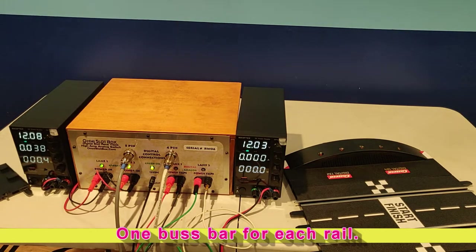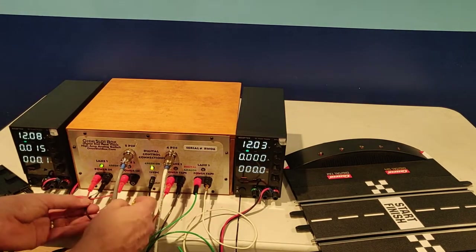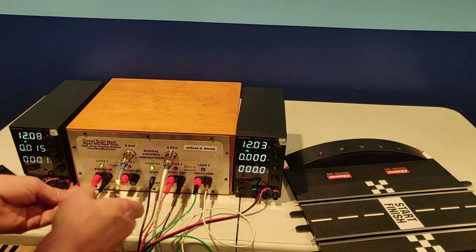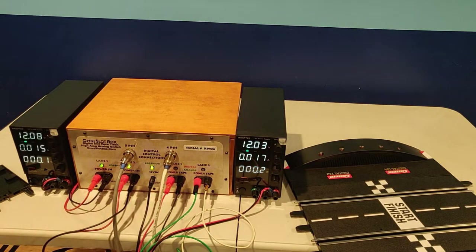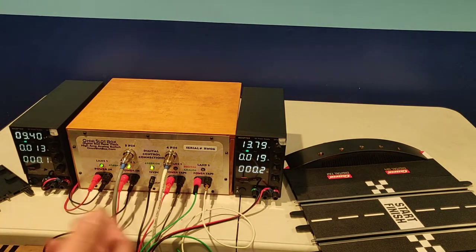The only other thing here is if you have two power supplies, as we do, just disconnect the jumpers. You'll notice the light is out for lane two, and if you connect your second power supply to lane two, you now have independent voltage control on your two lanes. You can adjust the voltage to either equal things out or slow down the kid that can't drive. Whatever you need to do, you have independent lane control. That's it — it's ready to go.